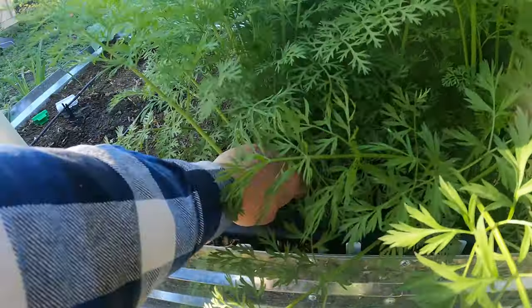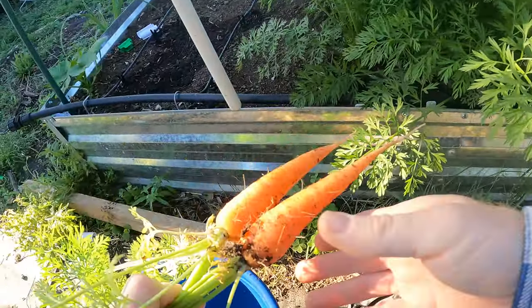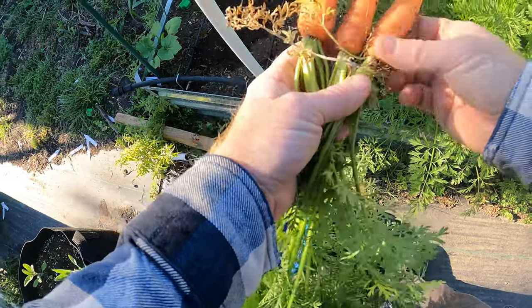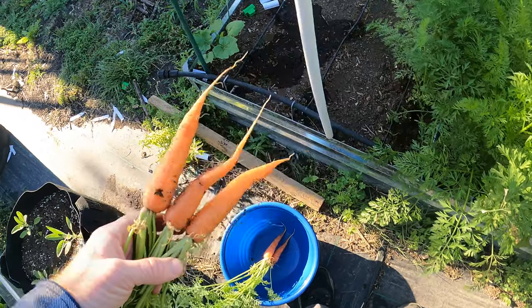So that's this row right here. We'll see how they look. Oh yeah, they look great! Look at that. Now these get much larger — the Danvers get quite big — but these look all really good. If I would have waited another week, I probably would have gotten some even more size to them, but this is good enough for me.